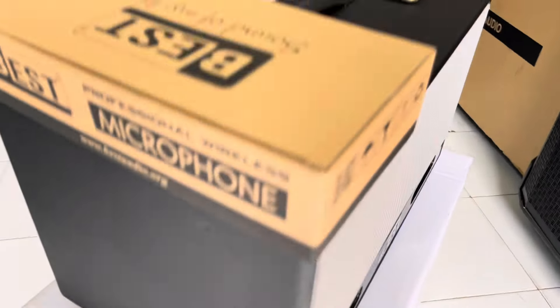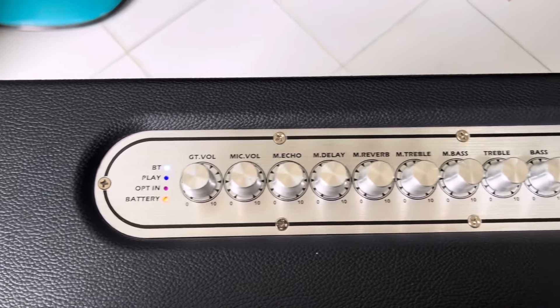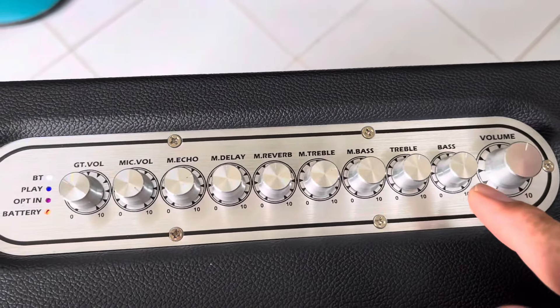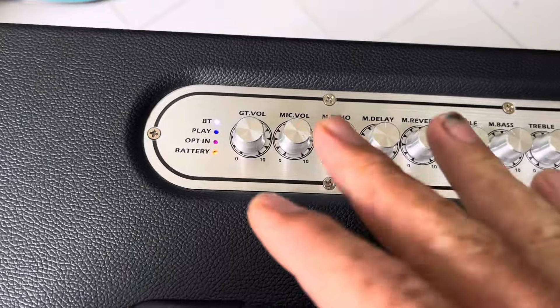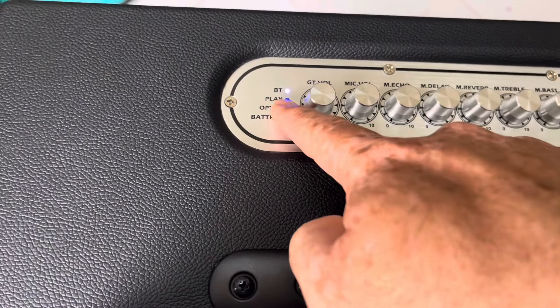Em xin quay mặt trên cái mặt loa, sử dụng mặt dòng rất là đẹp. Chính xác ở trên cái mặt của nó có: volume, bắt treble của nhạc, sau đó là mid treble, có driver, có delay, có eco, có mid-volt và hỗ trợ ngõ guitar. Lại có chế độ Bluetooth, kết nối với TV, optical, và xem lọc mức pin.